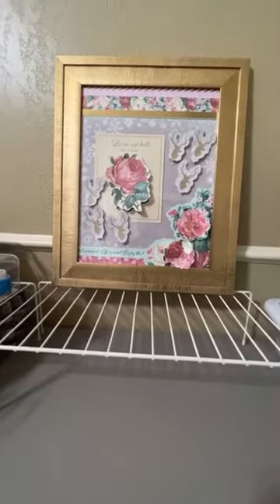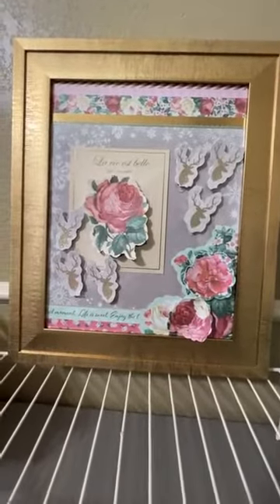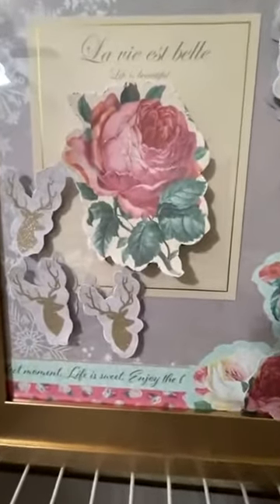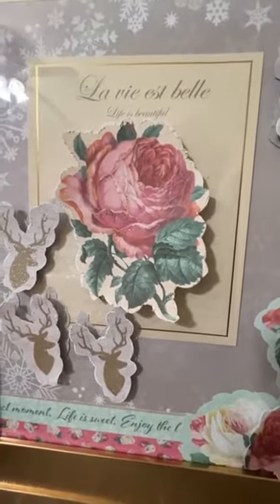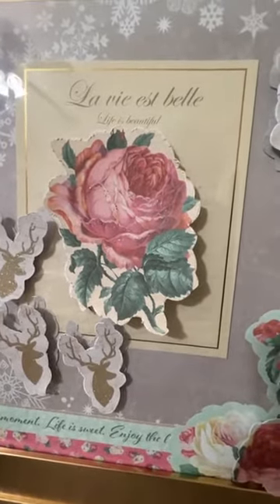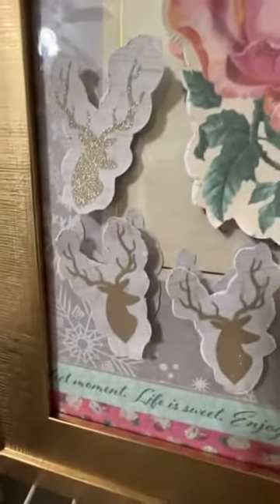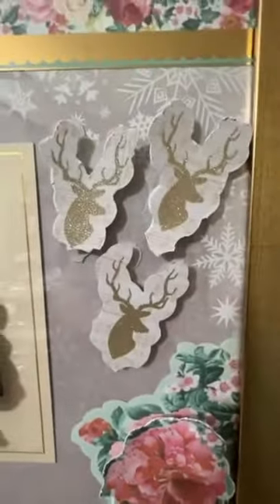I went and got me another frame like that one I showed you last time. They were half-priced. And I had some pink flowers at home. So I picked out my print and put it in the frame. And then I took another print and cut out the same flowers and deer, in this case. And then on the outside of the glass, I just affixed them with glue dots.